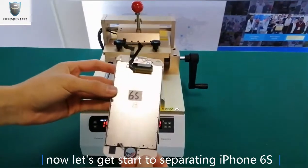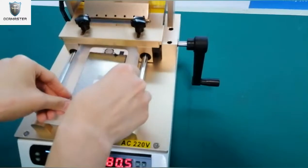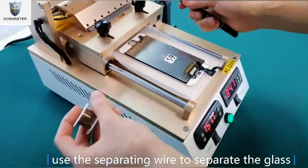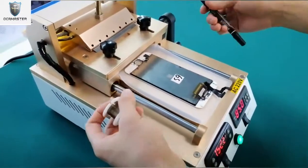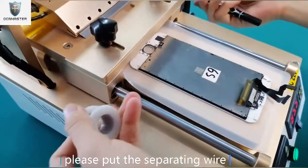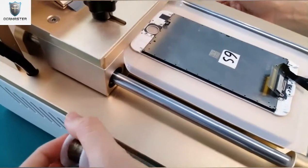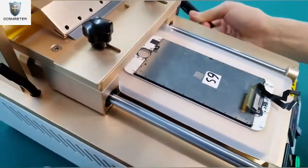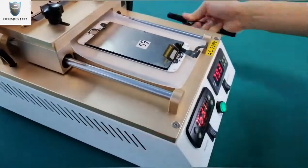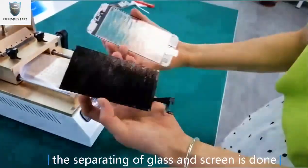Now let's get started to separating the iPhone 6s. Use the separating tool to separate the glass. When you start to separate the glass, please put the separating well to the screen button so that you can separate the glass well. The separating glass is done.